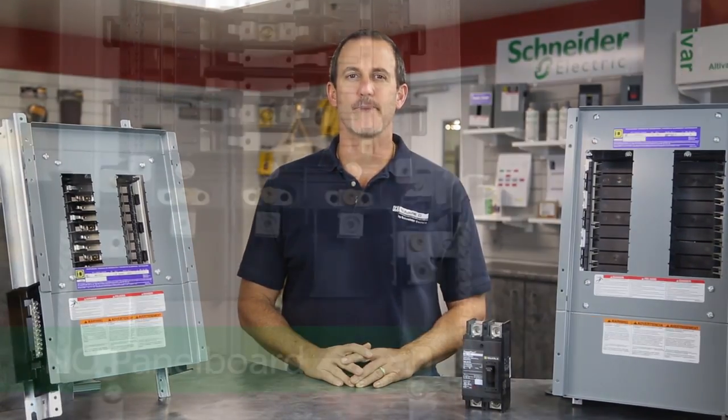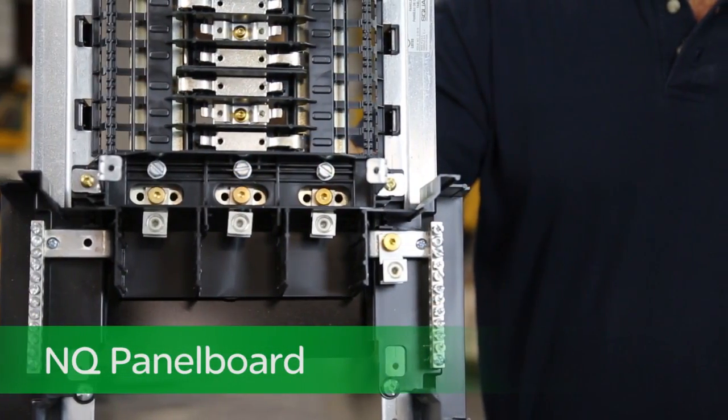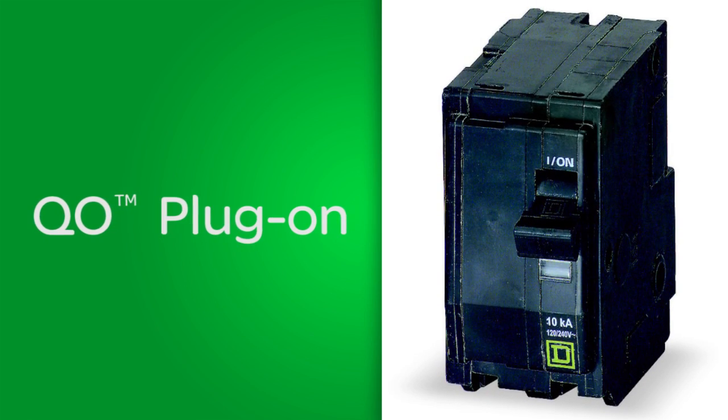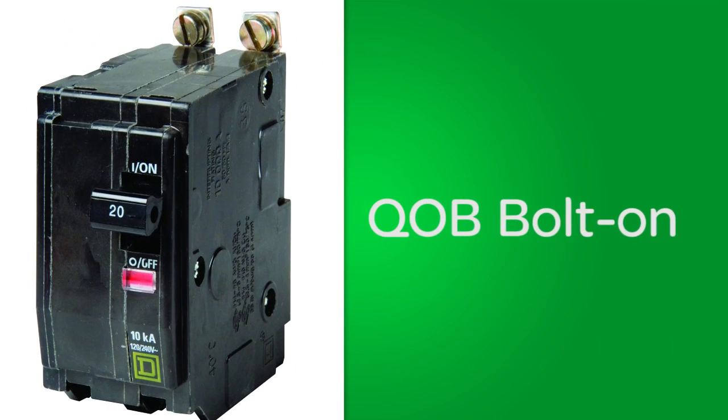Let's start with our NQ panel board. Designed to meet those 240 volt applications, this panel accepts both our QO plug-on and QOB bolt-on circuit breakers.